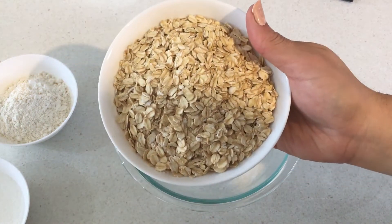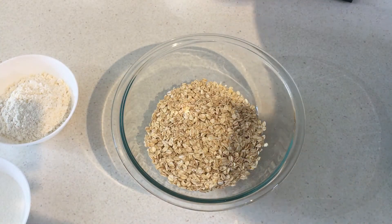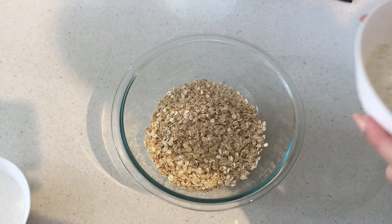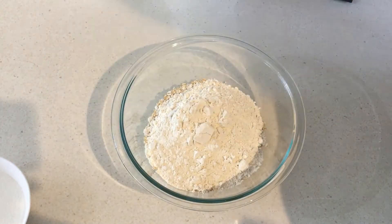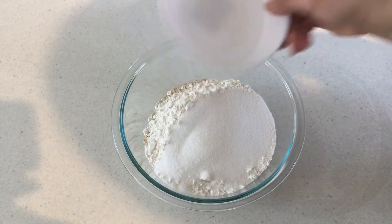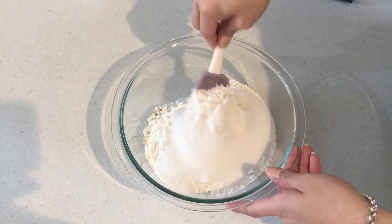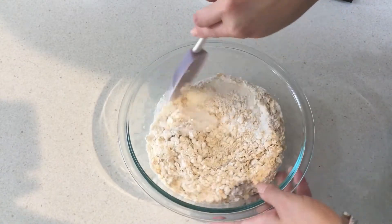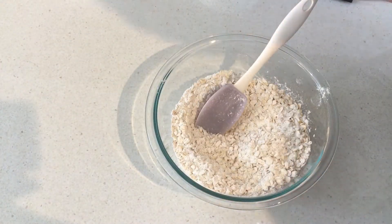I'm going to start off with rolled oats — remember, all the ingredients and measurements for this recipe are down in the description box, so don't forget to check that out. I've then got some plain flour, or all-purpose flour, and sugar. I'm going to give these a quick mix and then we'll move on to the wet ingredients. These are really easy, quick, and simple — only a few ingredients.